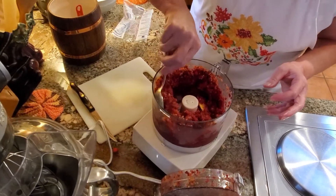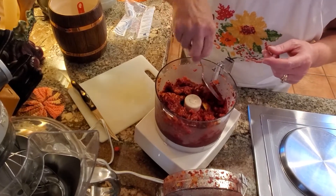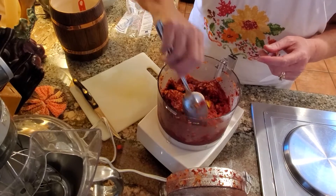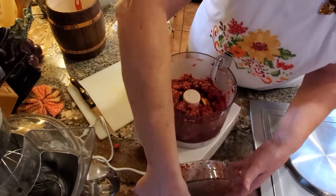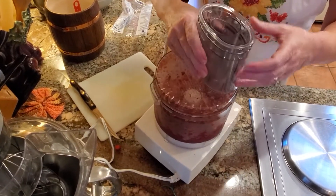I always unplug my appliances — even though there's safety features, you just never know. When I'm working with a sharp blade, that's what I do. Safety first! Yep, better be safe than sorry.